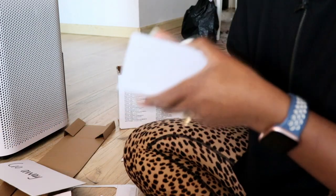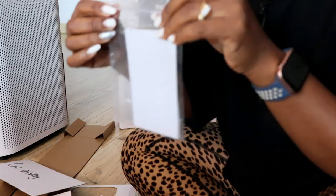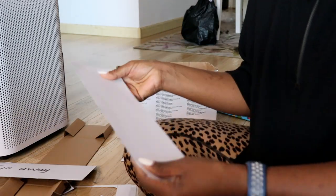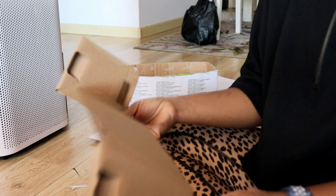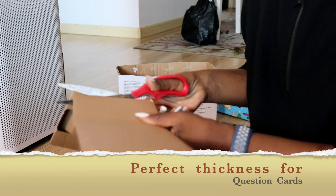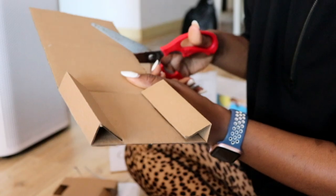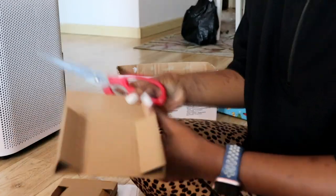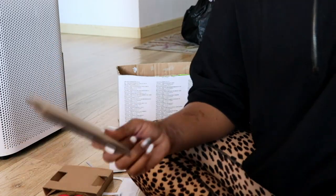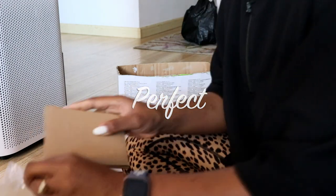For elementary school students we normally use question starters so they know the WH questions. I put those in the same bag for future use. I also had some cards with a perfect thickness — good for question cards where the kids can't see what you're holding, perfect for question or guessing games. I came up with three of those and put them in their own little box since they're the same size.